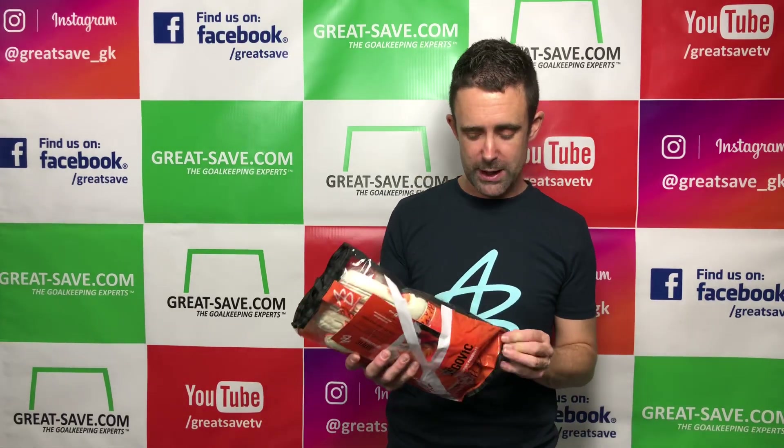Today we take a closer look at a brand new brand. AB1 is a brand powered by goalkeepers — it's the brand of Asmir Begovic. The glove I'm going to look at here is the top of the range model, as used by Asmir and many of his professional endorsed goalkeepers.